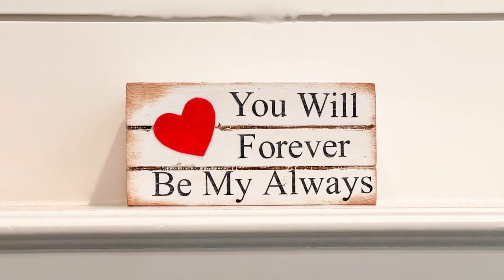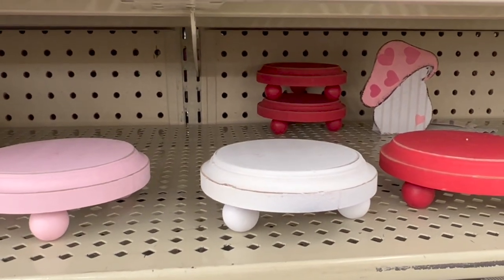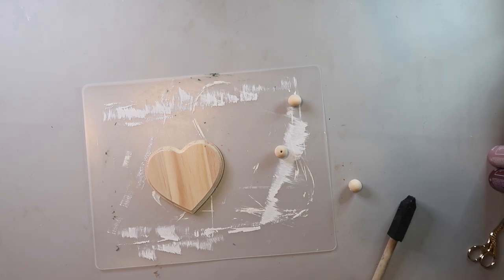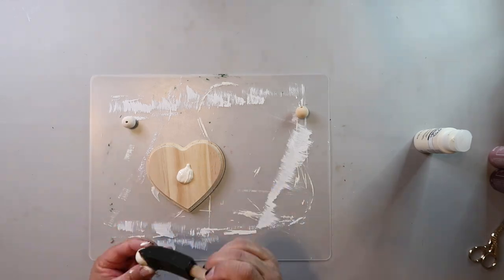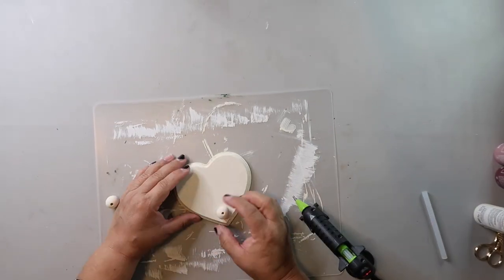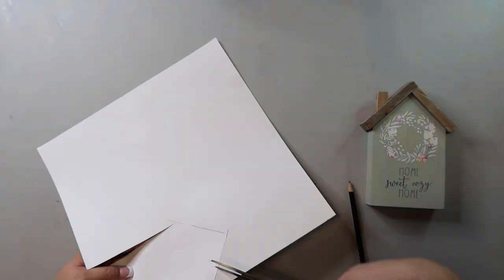I saw a little riser at Hobby Lobby that I thought was so cute, and I found a heart-shaped piece of wood at Dollar Tree and knew I had to recreate it. Crafty Quinn on this playlist actually made the same thing — so I knew it was a good idea! I painted the wood heart and three beads with Folk Art in the color Antique, then hot glued the beads to the bottom. That's it — a super cute little heart-shaped riser.